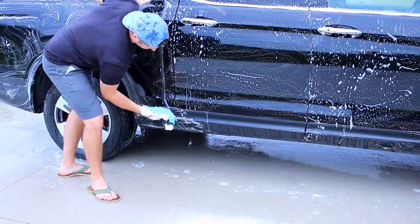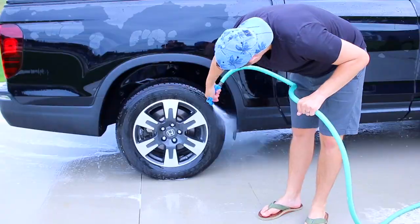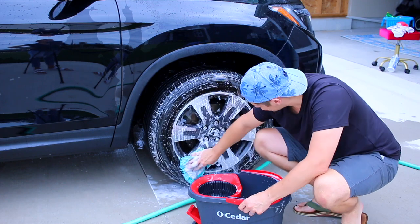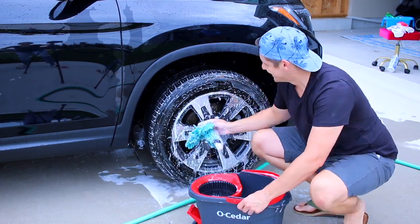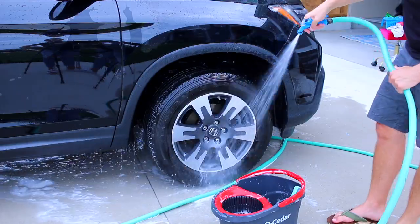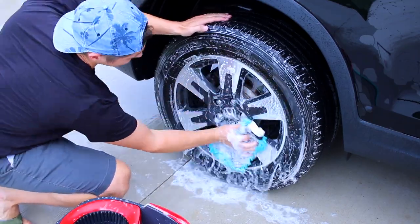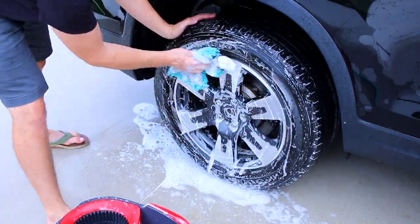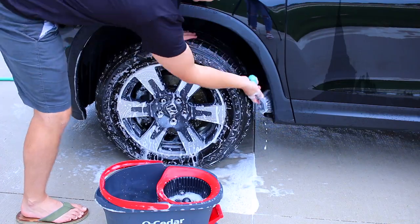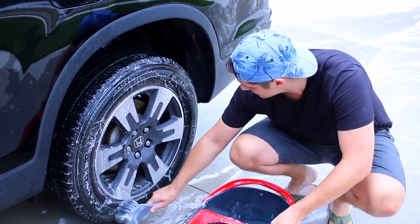The last thing Chad is going to do after he finishes this side are the wheels, and then I'll show you the after and what we like to keep inside on a regular basis. I wanted to ask you guys two things: first, let me know what kind of car you have in the comments — I think that'd be so interesting. And if you have a recommendation for a mom car, I'm looking to get a new car in maybe six months to a year. I'm looking at tons of different SUVs, always changing my mind. I feel like you guys always have the best tips and recommendations, so let me know.